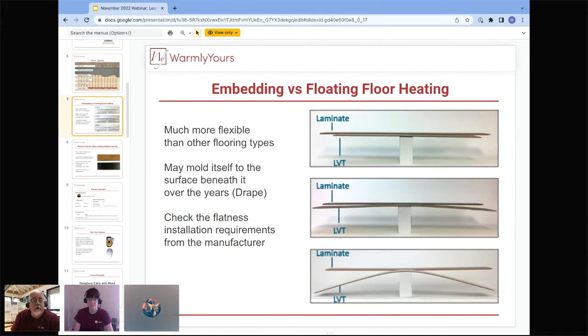Drape is a very important factor and one of the main reasons Environ can't be used with LVT. Warranty compliance, distance from the wire, and flatness requirements all preclude Environ. The LVT will curve over the wire. You want to check whether your product can be used with radiant heat, find out the maximum temperature, and confirm it needs to be embedded. This applies whether it's Environ, an existing floor, or old tile with deep grout lines — you'll eventually see it.